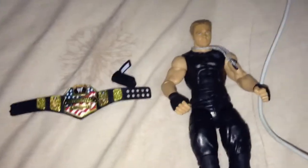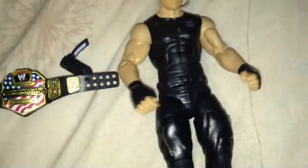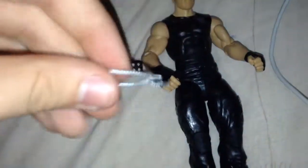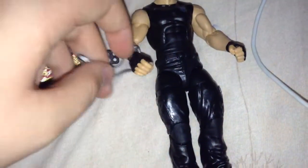We're going to carry on with the Dean Ambrose elite figure review. The accessories are laid out so we're going to start with the dog tags. These are pretty simple but very good with the movement of them - it gives you the leeway that you'd expect, so you can wrap it around his knuckles. On the end you've got some simple-looking dog tags. It's a good accessory and a good add-on.